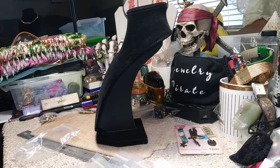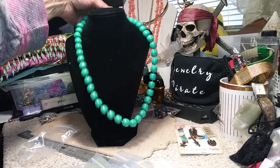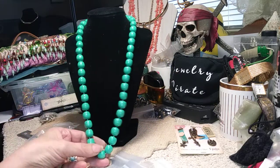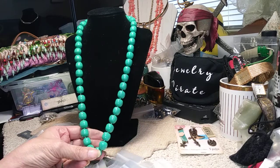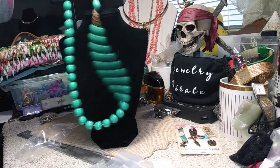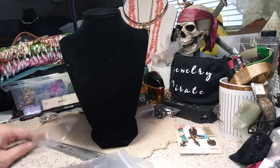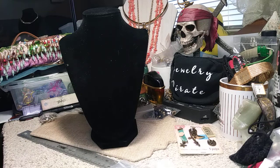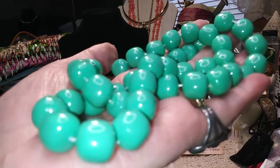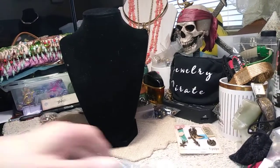This necklace I don't see any markings on, but it's old. It has a fold-over clasp and it's done in green. I'm not even sure if they're acrylic — they've got a funny feeling to them. They're a nice shape. Here's your fold-over clasp in gold tone. It's got a pretty good length — this is 24 inches. The beads remind me kind of like nuggets or barrel beads. Condition is great on that for an older necklace.